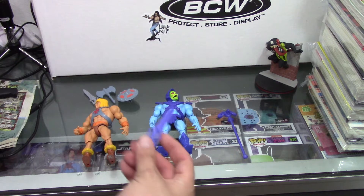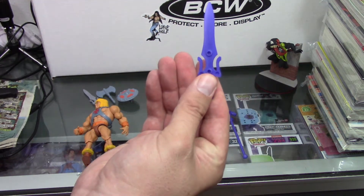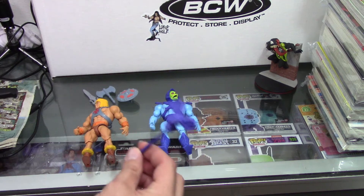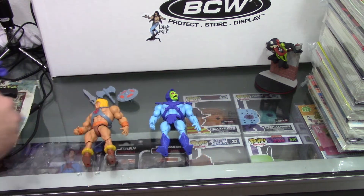Next up, we have the various weapons. They seem to have the ability to hook on in the back here, or for some reason they have this — I'm not certain why. Mumra's staff, of course, which is really cool.